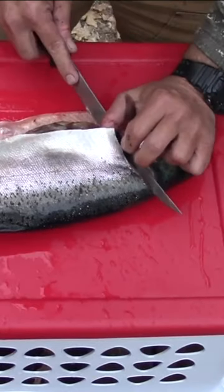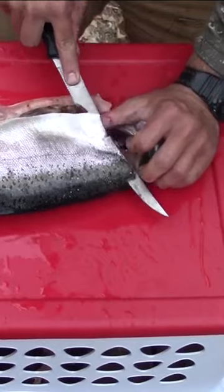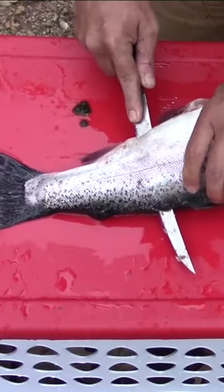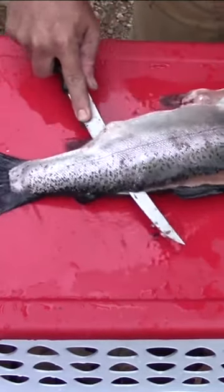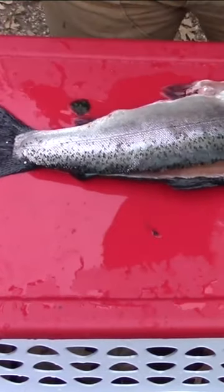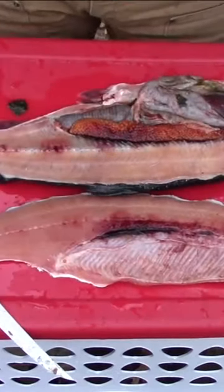I like to lift this up a little bit and just get started so the knife starts to cut right there. I'm just working that right down the spine, just like that — trying to control the fish, a little slippery, but don't get in a hurry. And I'm just going to take that off right there, just like that. Now there's my fillet.